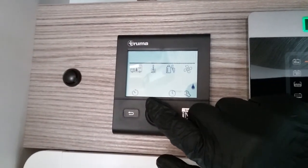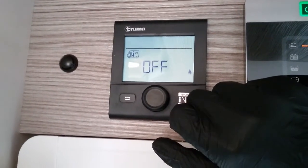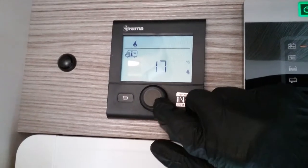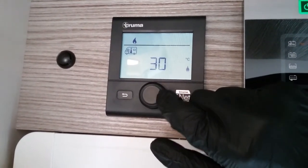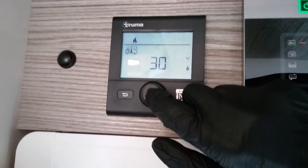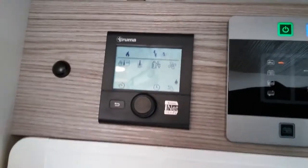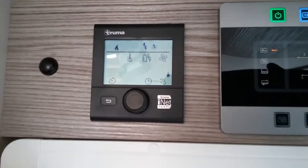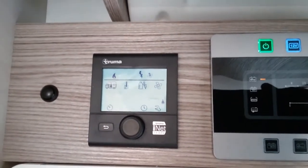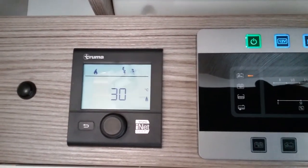The first icon is for your heating. If we click on it, we can turn the heating on just by rotating and then pick whatever temperature we would like inside the motorhome, right the way up to 30 degrees. To store the temperature, just click again and you'll see a little flame has appeared. That flame represents the heating system and lets you know you've set a parameter. Whenever the heating is in operation, the flame will begin to flash until the temperature you've asked for has been achieved.